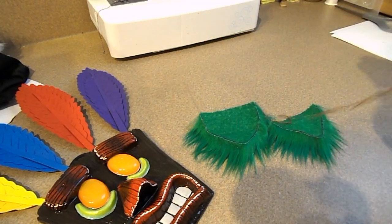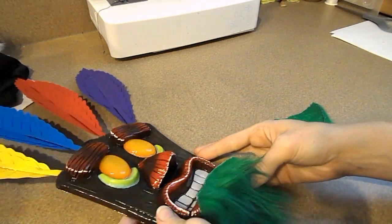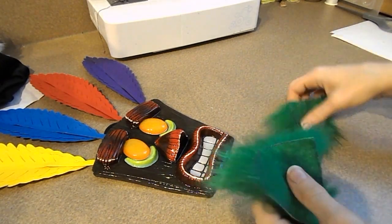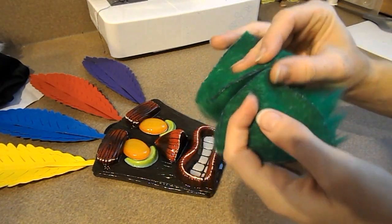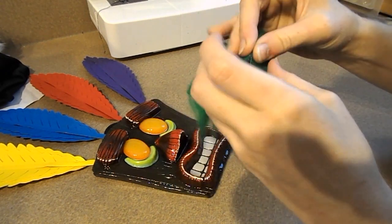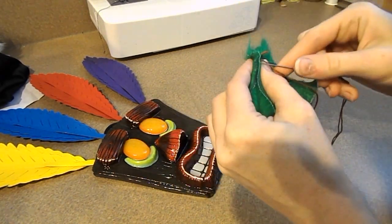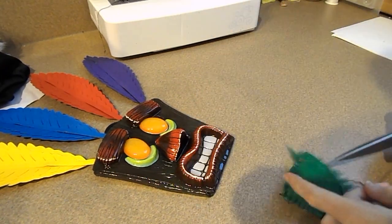Lastly, we're going to add the green goatee that he has. I cut out two kind of triangle shapes — one a little smaller than the other — and I'm going to sew them together, flip them inside out, and then glue it onto the bottom of the mask.